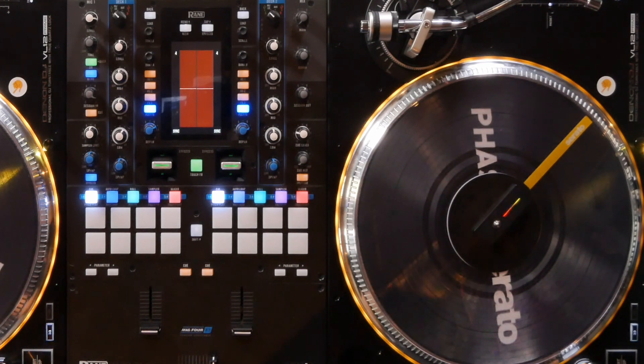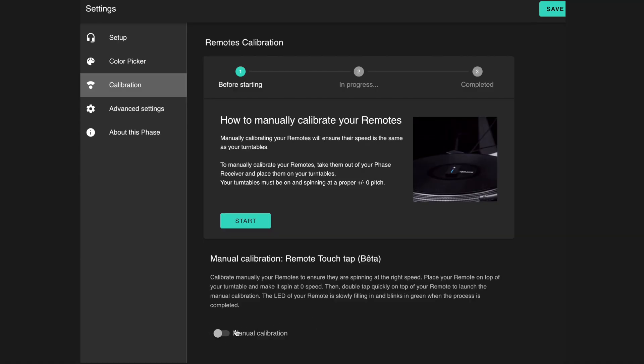When the FaZe remote LEDs stop flashing, you're ready to start mixing. Before mixing with FaZe and Serato DJ, you want to do a manual calibration to ensure that your sensors are properly calibrated at the correct speed.